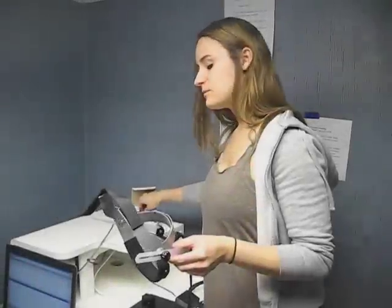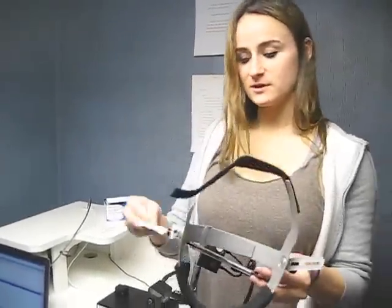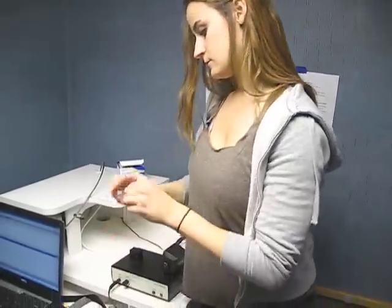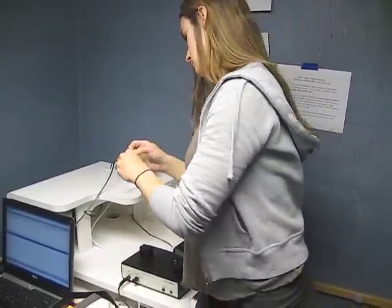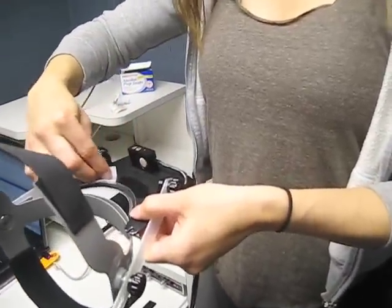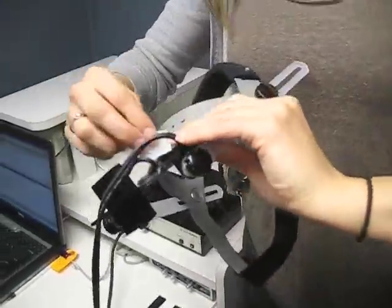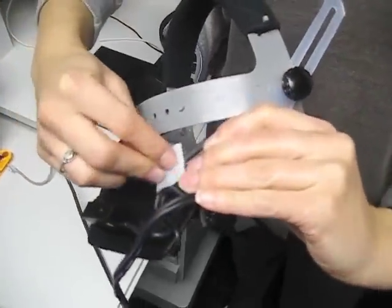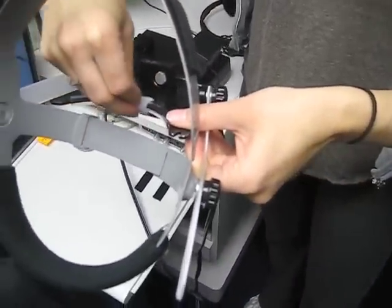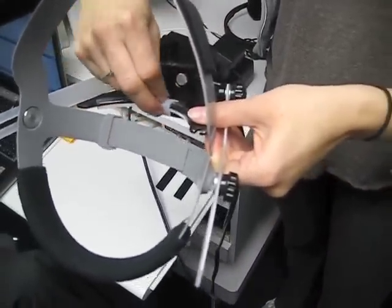A value of 0.98 — anything between 0.9 and 1 is acceptable for calibration. Before you place the nasometer headset on the patient, always make sure you wipe it off with an alcohol wipe. Wipe off the top part where the nose touches and the bottom part where the lips touch.